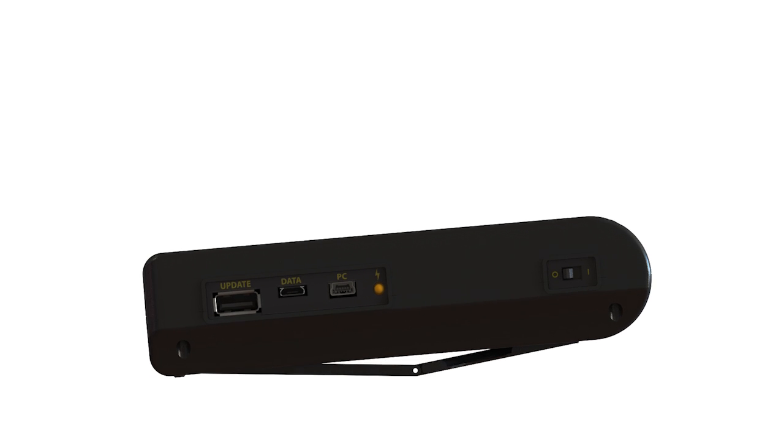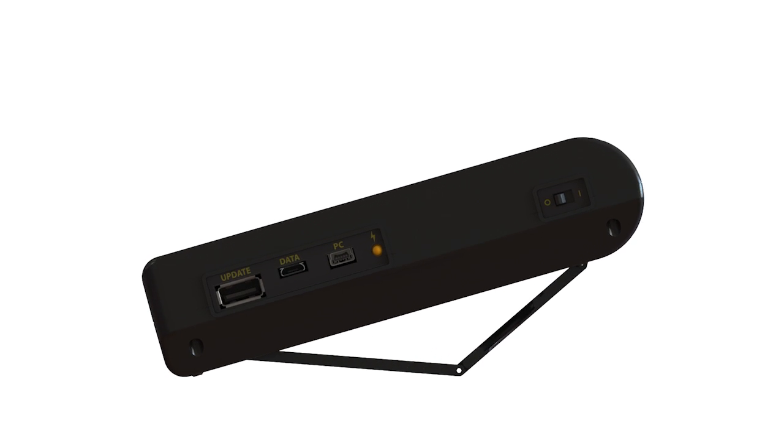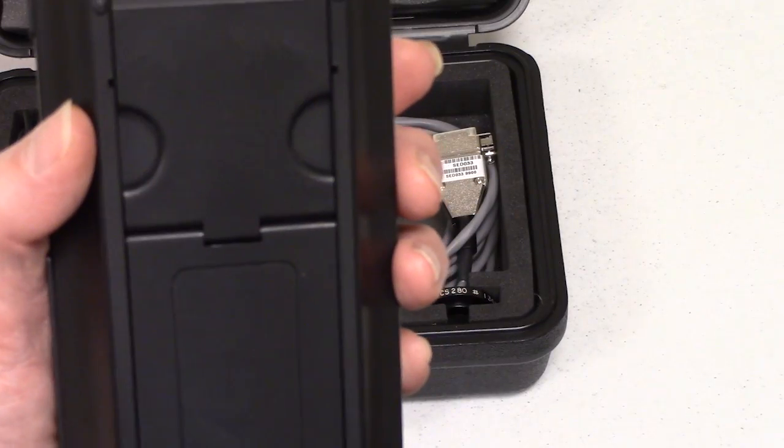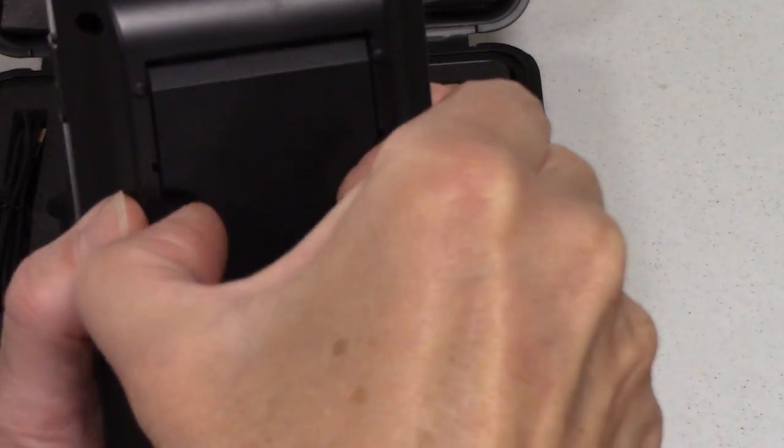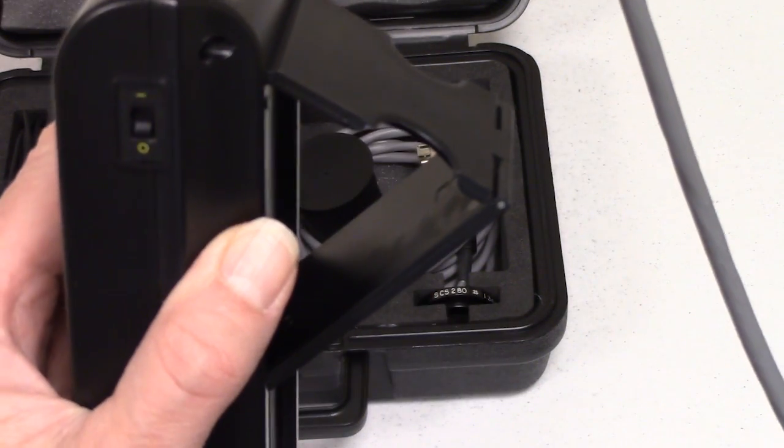On the rear panel is a built-in extendable stand that works in both landscape and portrait modes. To open the stand, pull out gently using the finger slots until fully extended. To retract the stand, press the small release button located in the center and apply slight pressure until it releases.